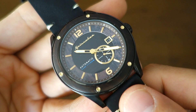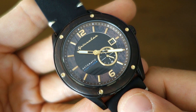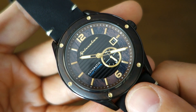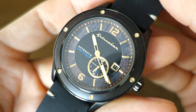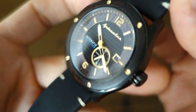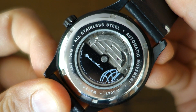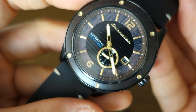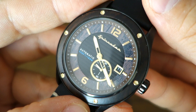So there we have it — those are my thoughts on the Spinnaker Sorrento SP5067 automatic watch. It's a 100m water-resistant watch but not a typical dive watch. Let me know what you think of this piece and this range launching very soon. If you're enjoying my videos, do consider subscribing — I put out new content every week, always aiming to be objective and unbiased about all things horology. Thank you for sticking with me, and I'll catch you guys next time.